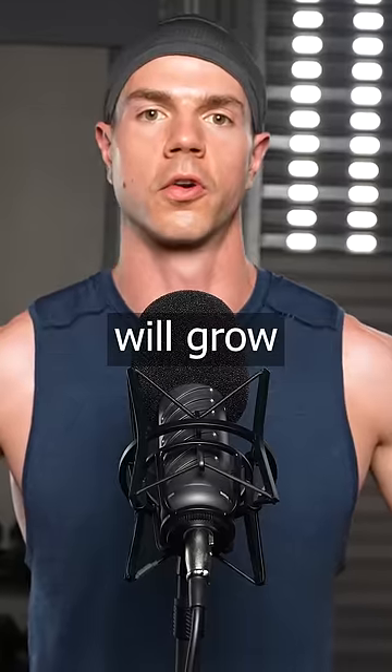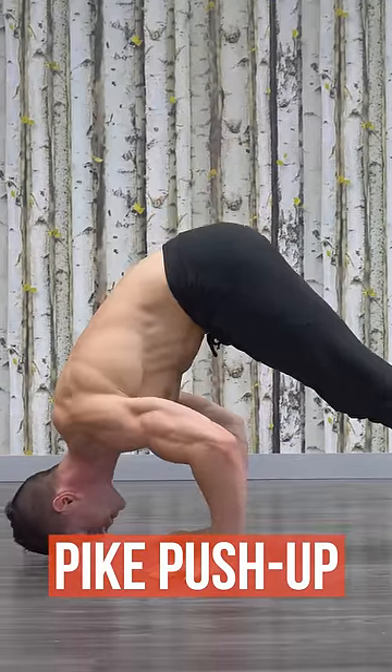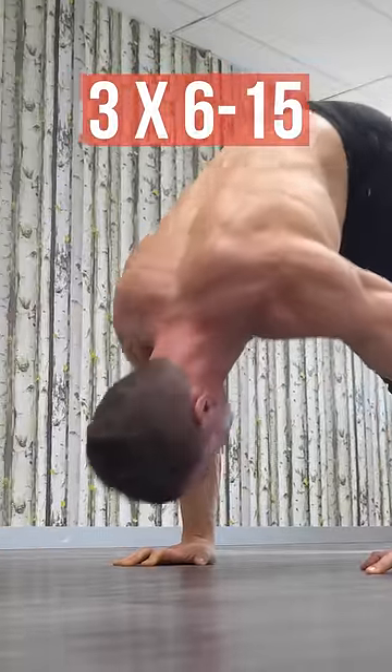Overhead pressing will grow your shoulders. Keep the weight on your toes and lower your head in front of the hands. Push with tucked elbows and shrug your traps at lockout.